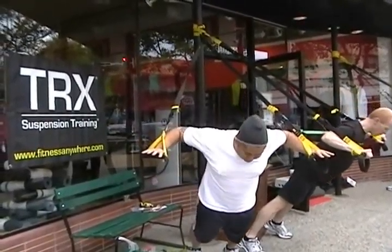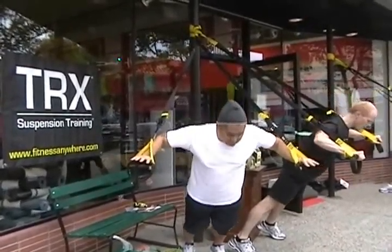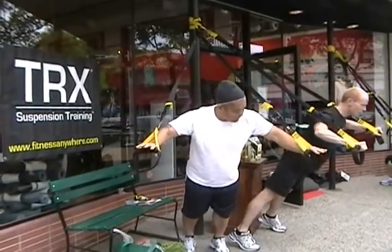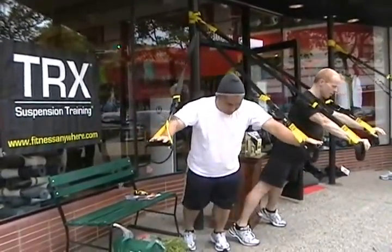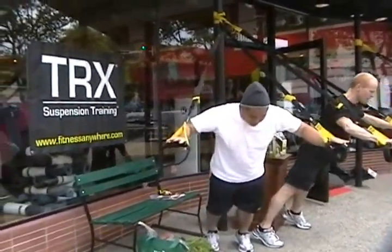Come to 90-90 and press up. The straps should travel above your arms — don't let the straps rub. If your straps are rubbing, lift your hands slightly. Press not too deep to start, let's go to 90-90 — you're just warming up. Drive through the palms of your hands and press.